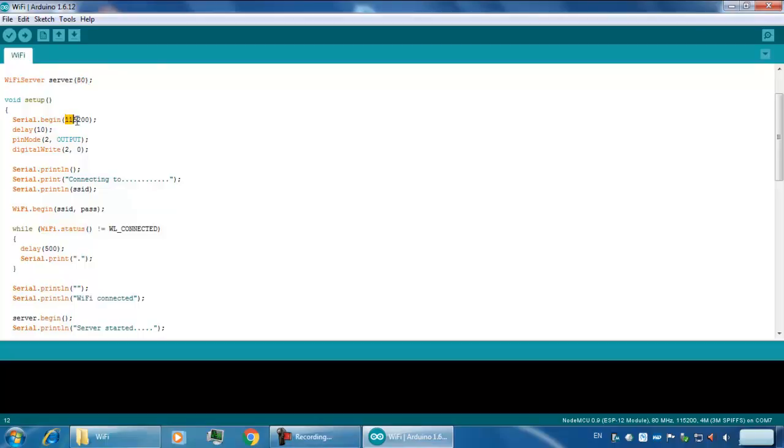In the setup, Serial.begin is set to 115200 baud. This is the pin mode set to output — this pin mode to output refers to the blue LED, which is on pin 2, as declared in the program.